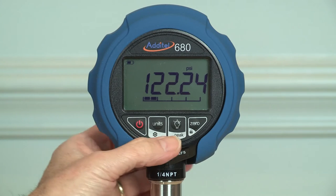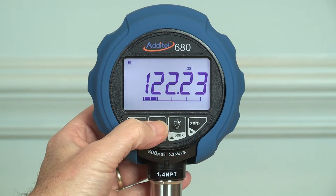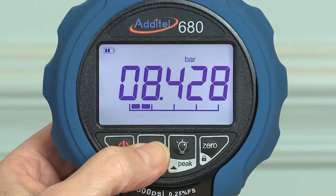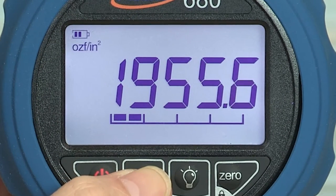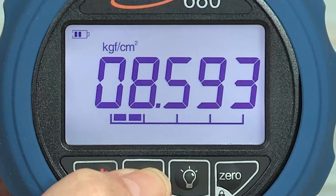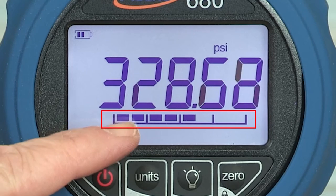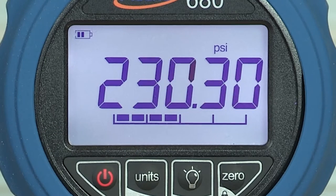Every 680 gauge features five digits of resolution and the large backlit display is easy to read even from a distance. Pressure can be displayed in up to 13 different selectable pressure units, and 6 customized pressure units are available to the user if needed. A 7-segment analog bar graph gives the user a quick visual indication of the pressure relative to the gauge full-scale range.